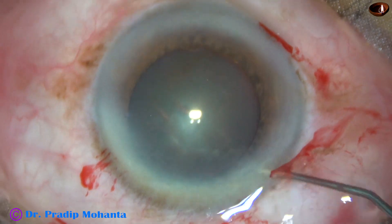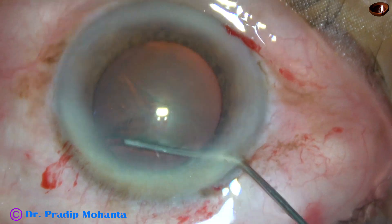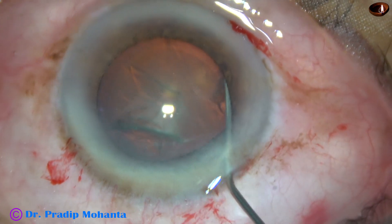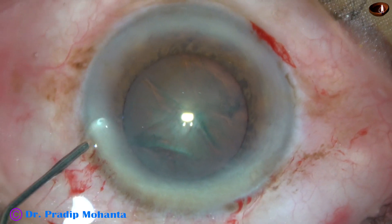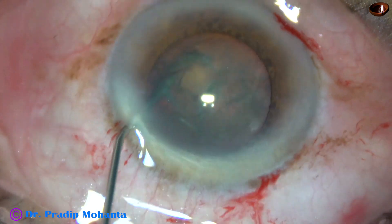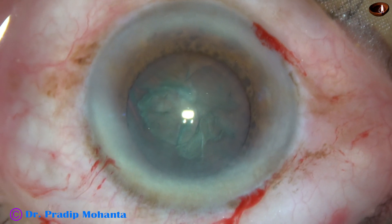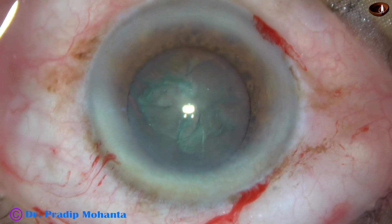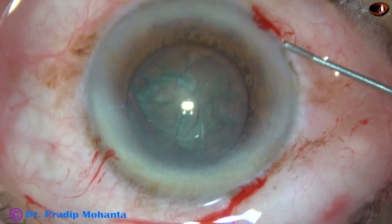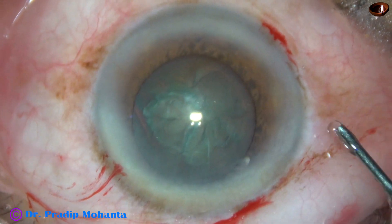Viscoelastic is expressed and now hydrodissection is done. I touched the iris and the pupil is tending to become small. A bit of preservative-free adrenaline is being injected into the anterior chamber and the pupil starts dilating.